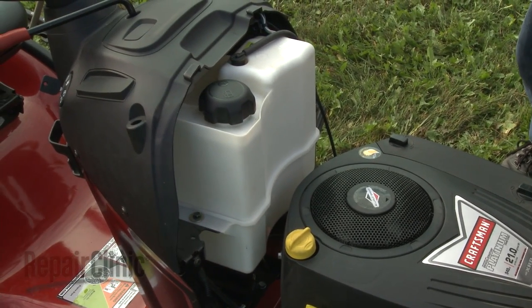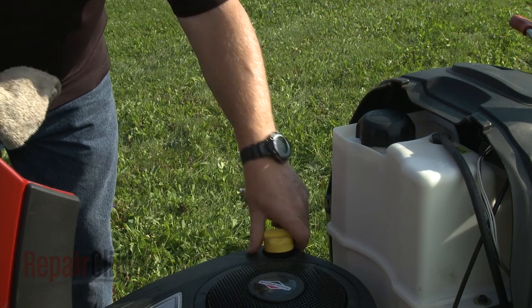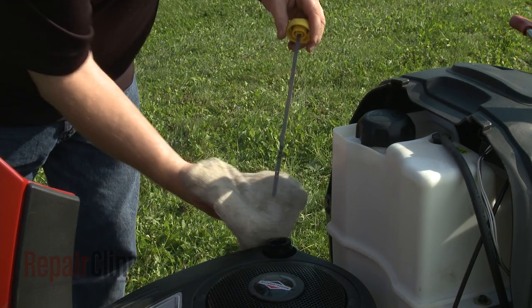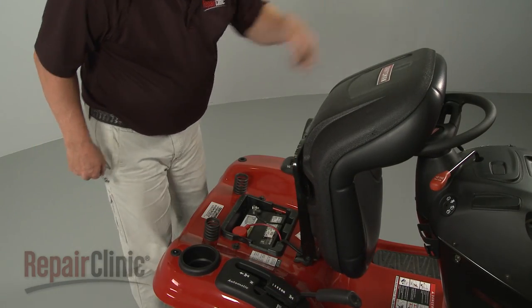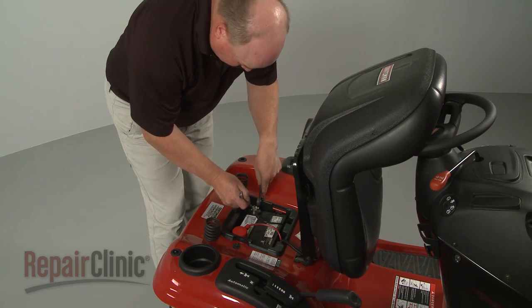Four-cycle engines run on gasoline and have a separate sump for oil. Similar to an automobile, riding mowers will often use an ignition switch, battery, and starter motor to start the engine.